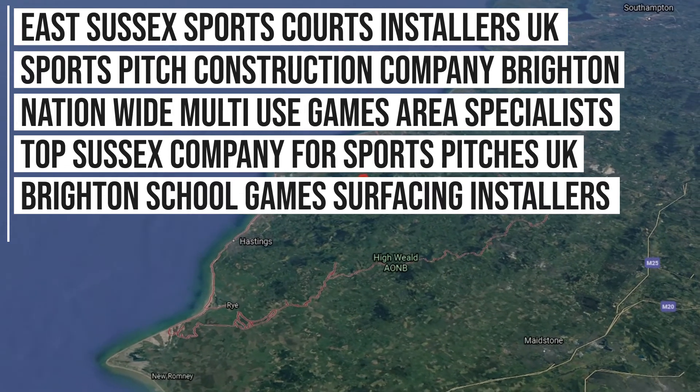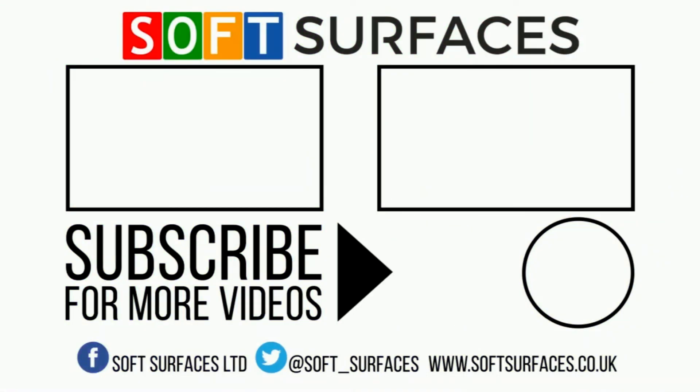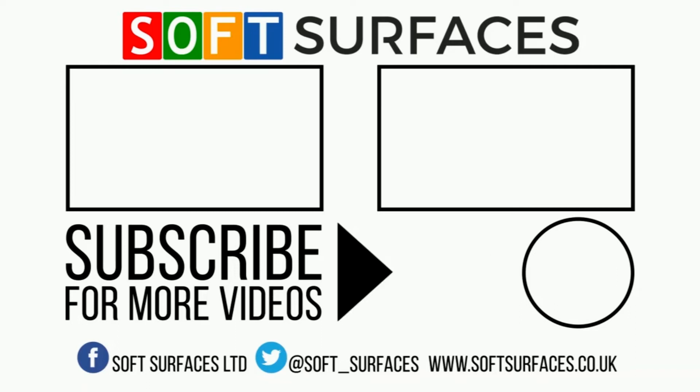So if you're interested in our services or you'd like to find out more about pricing, please just visit our website at www.softsurfaces.co.uk. Thanks a lot for watching guys and we'll see you on the next one.